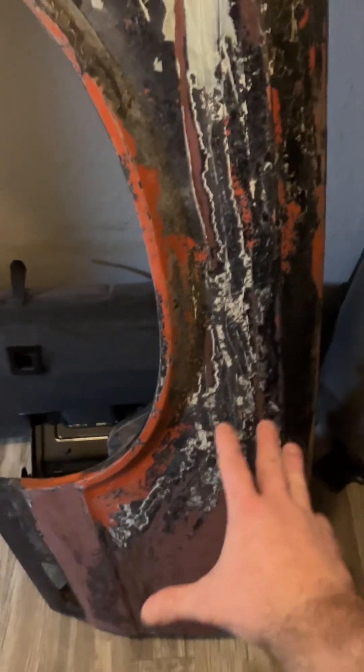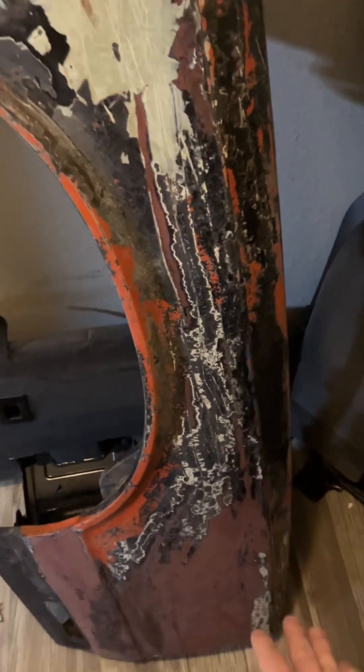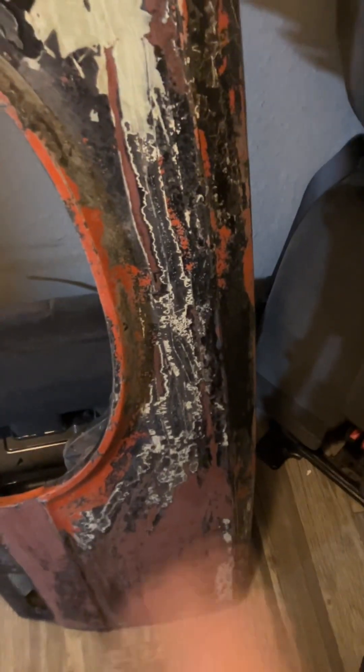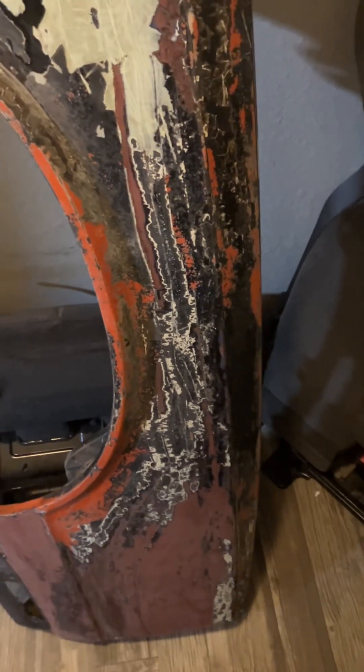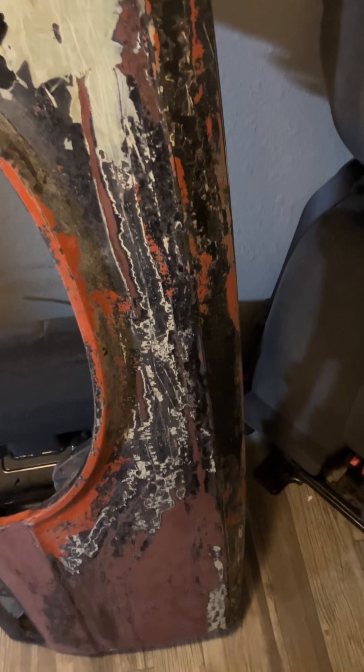Don't be spending money on Citrus Strip doing something like this. You might as well spend a thousand dollars, get the whole car dipped and completely de-painted, and then do some test samples with etching primer, epoxy, all that stuff. And once you get that sorted, you might as well just go buy a Trackhawk.